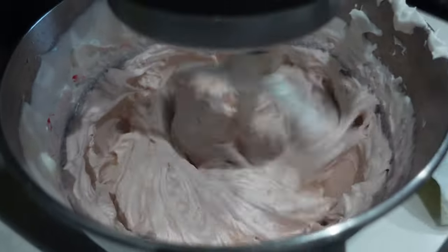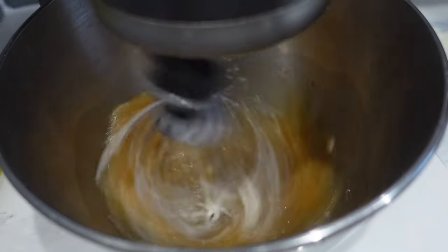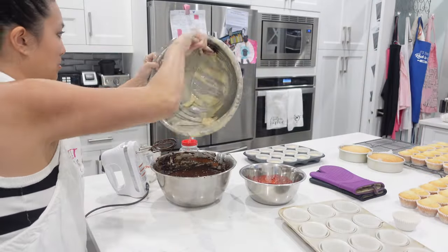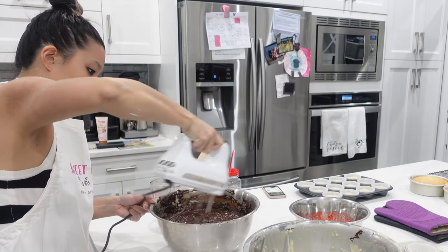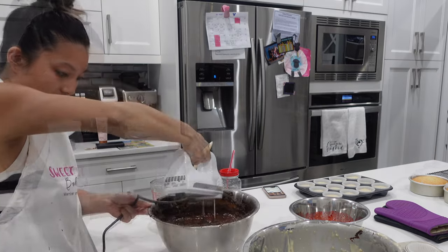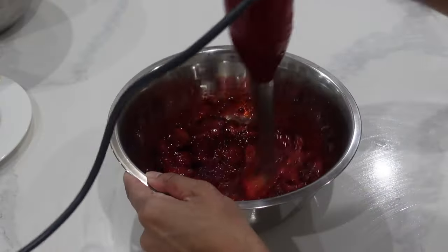One issue I was running into is she wanted the dulce de leche cupcakes I made back at Easter time. However, those were covered in a whipped cream topping and it was so hot this past weekend in Vancouver. So I knew displaying cupcakes with whipped cream for that many hours was definitely not a good idea, so I opted to go for an Italian meringue buttercream.